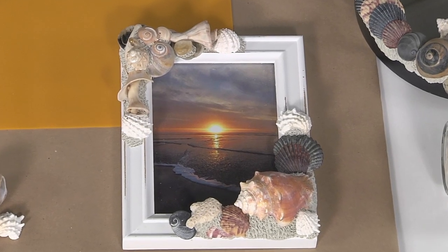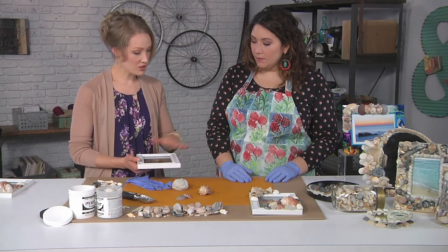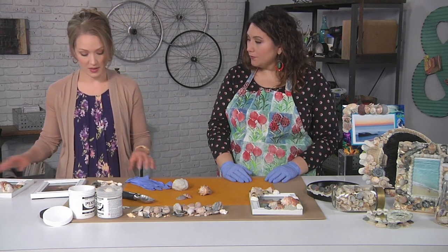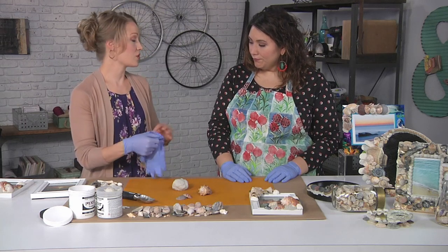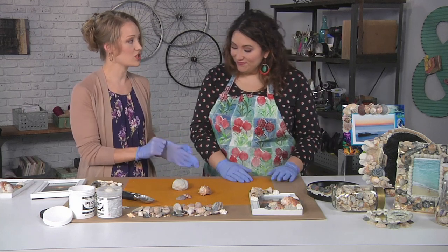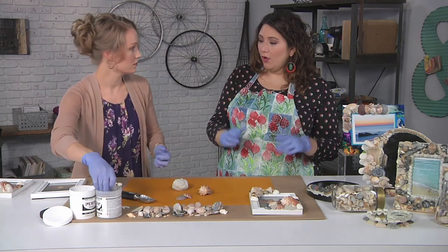So instead of doing it on a mirror, we're going to do it on a picture frame, but know that you can stick it directly to a mirror if you would like to. You just have an ordinary picture frame and then we're going to start building it up. We're going to use a clay that will also work as an adhesive, so you don't have to worry about gluing the shells down. I have a frame that friends made for me in high school where they glued little things to it and they've all fallen off now.